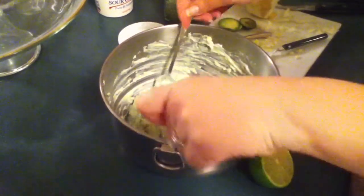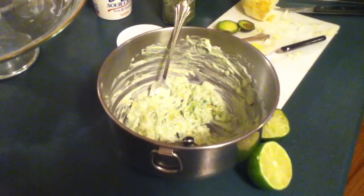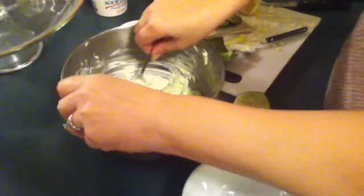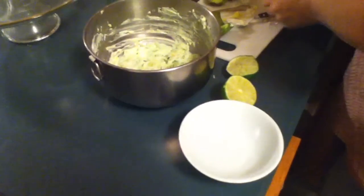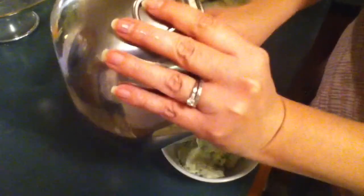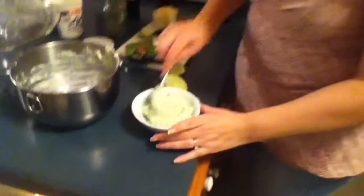Okay, let's spoon that into a serving bowl. And there you have it — perfect guacamole for your snack today.